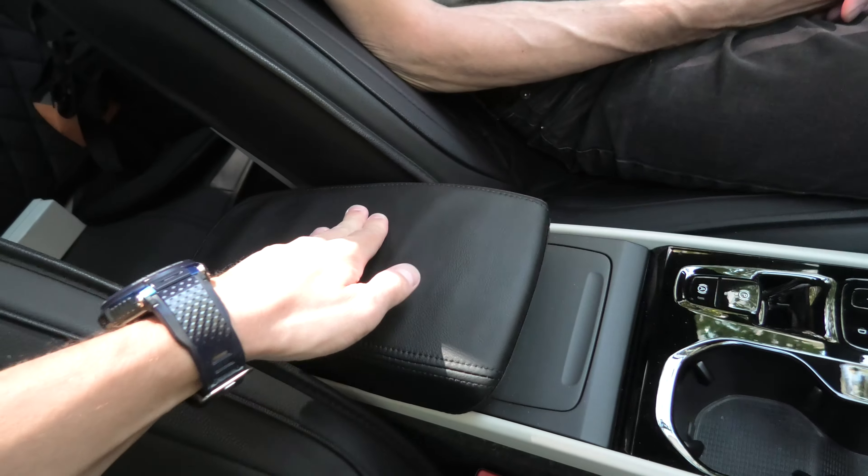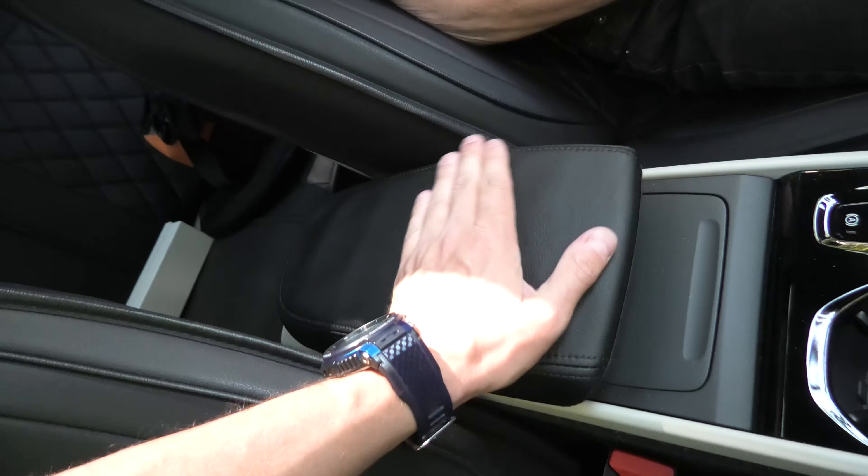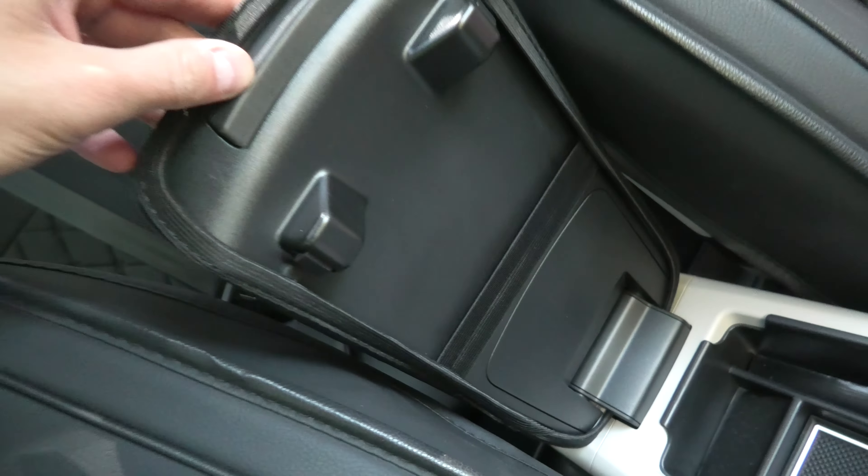The cover does not slide on top of the original leather — it fits nicely. If you guys are interested, I will leave you the link for this one in the description. Check it out.